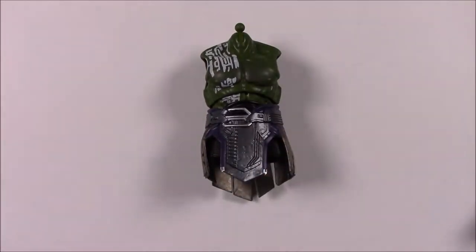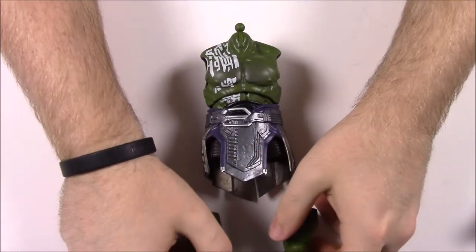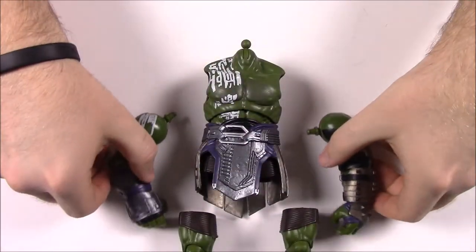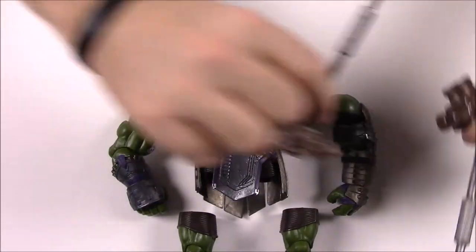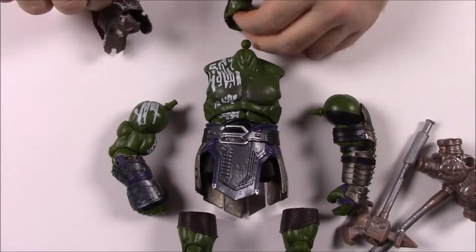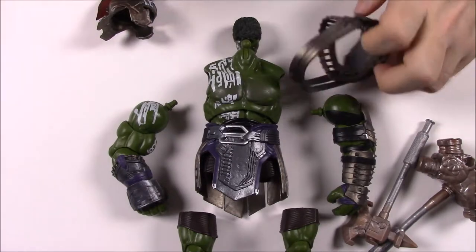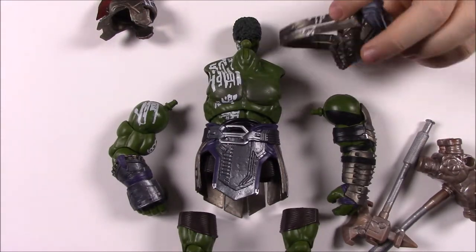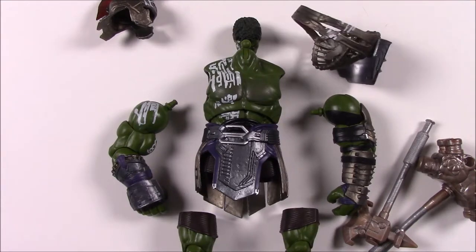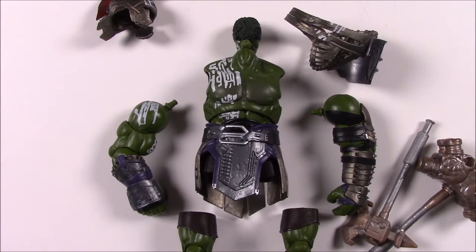Now we can put Hulk together. I don't think he'll fit all in the camera here, so we've got his legs, his torso, both of his arms, his weapons which will sit over to the side, his head and the armor piece, and the part that goes around his shoulder and chest. We have all the pieces now so I'll go ahead and put them all together and then be back to review.